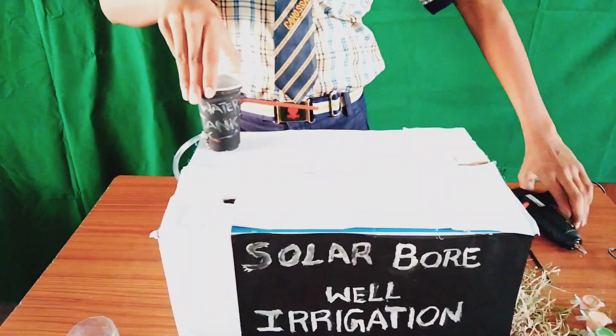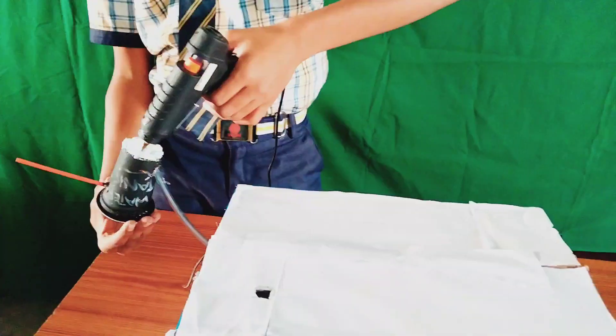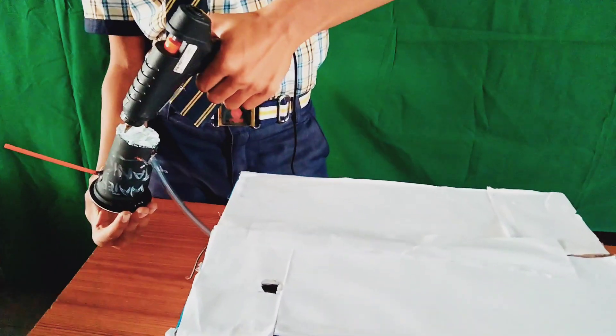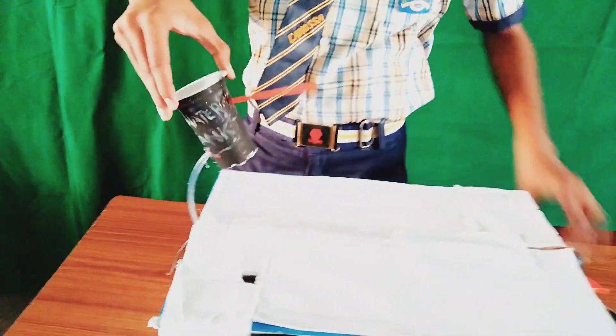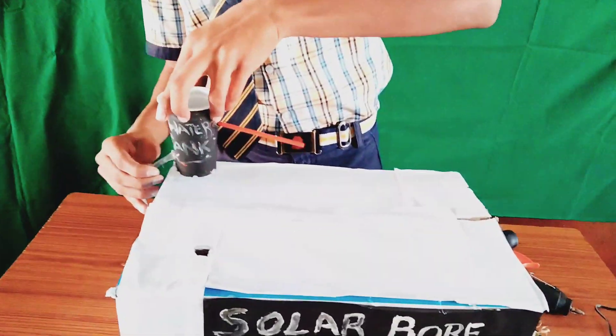After attaching it, we have to attach it stably with the glue gun so there is no movement.